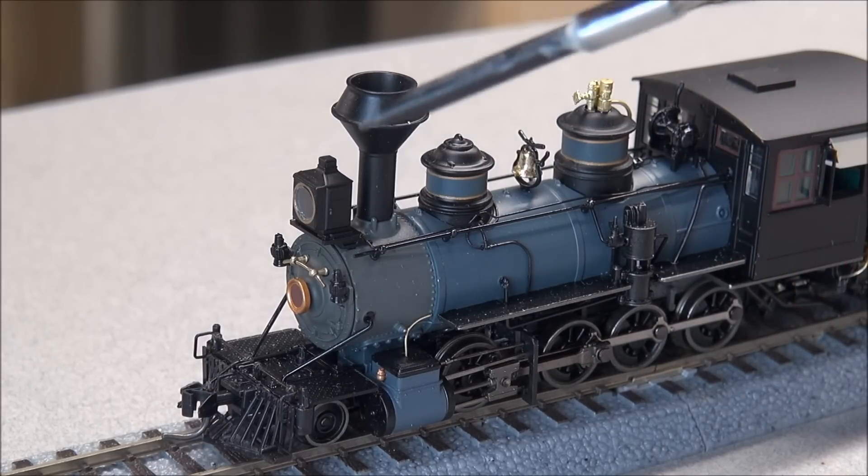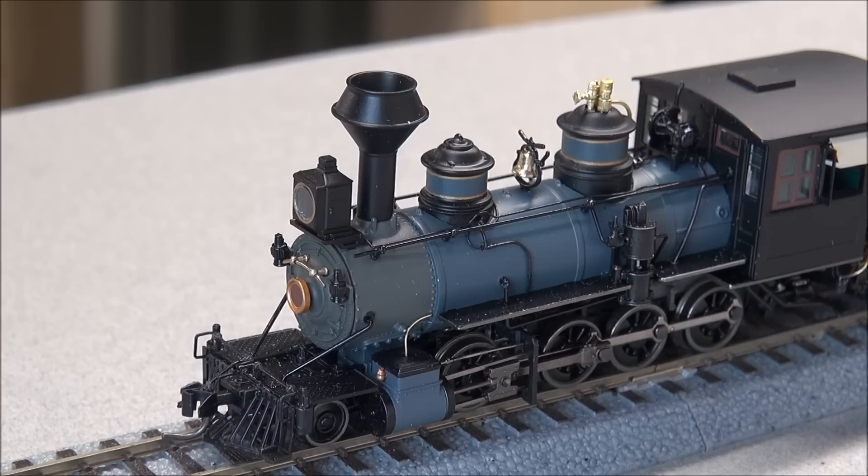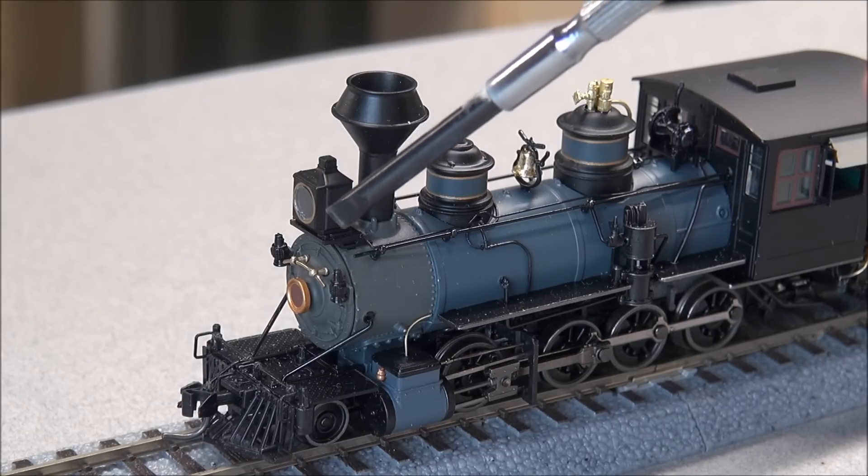No two Blackstone models C19s are the same because they go into so much detail for the different road names. If you get different road names of the C19 you're going to have a lot of different details, including the box style headlight we just mentioned.